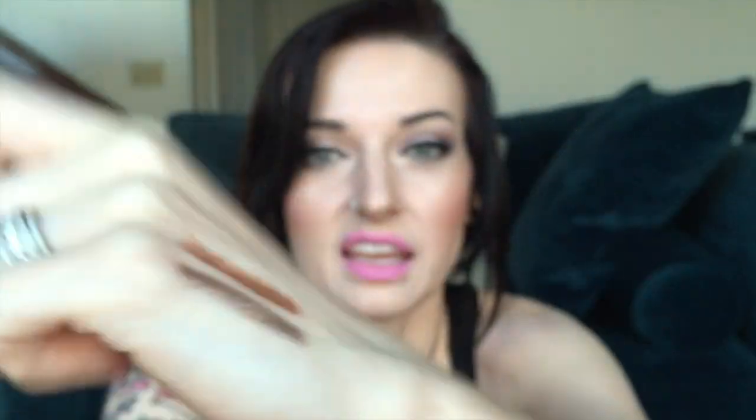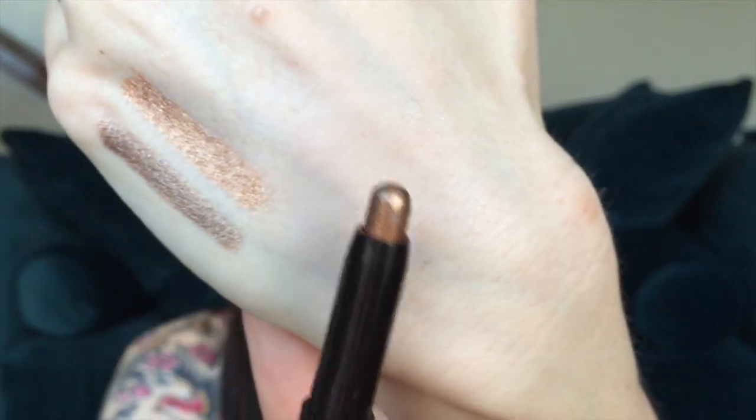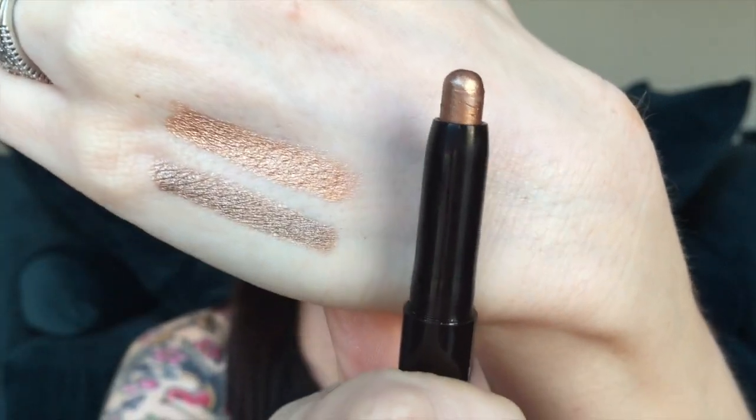The other one is the Caviar Stick in Copper, which is that second swatch on my hand. I'm not much of a fan of orange-gold shades on my eyes, but this in the waterline is really beautiful — I really enjoy that look. So I'm going to be playing around with this one.